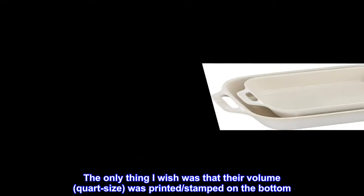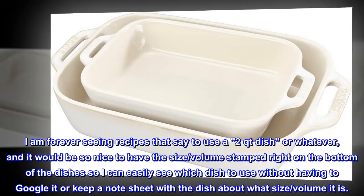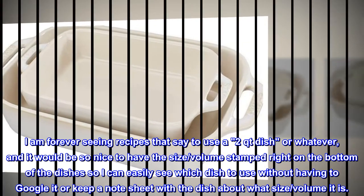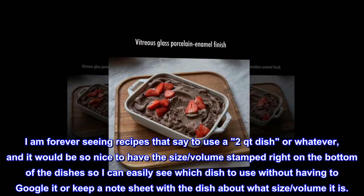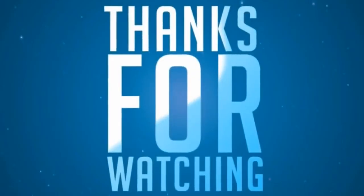The only thing I wish is that their volume — quart size — was printed, stamped on the bottom. I am forever seeing recipes that say to use a 2-quart dish or whatever, and it would be so nice to have the size and volume stamped right on the bottom of the dishes so I can easily see which dish to use without having to Google it or keep a note sheet with the dish about what size and volume it is.